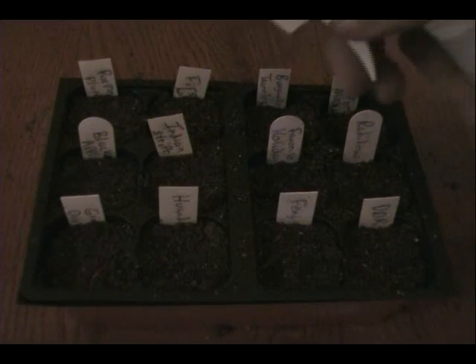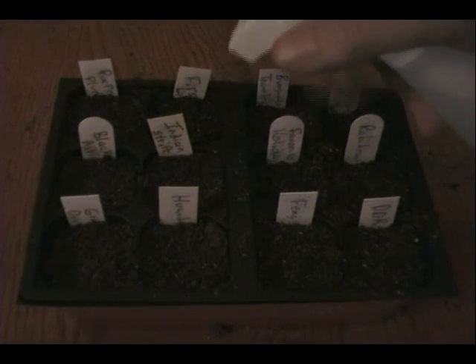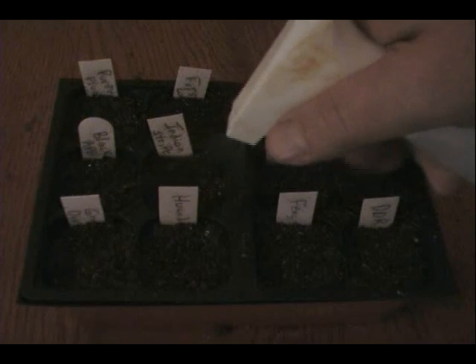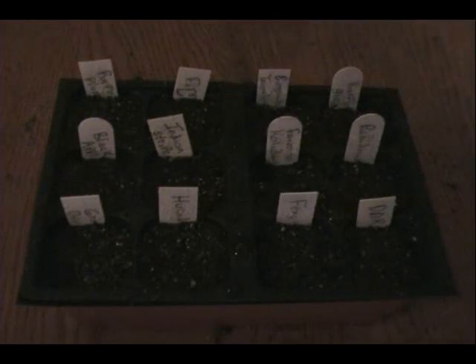Now that we've got our seeds all planted, it's time to get them wet. I use a squirt bottle and I saturate each one, going over each cell until the top is kind of floating. Once you get to the end, start over because you want to get them good and wet — wet enough that you see water running out the bottom.